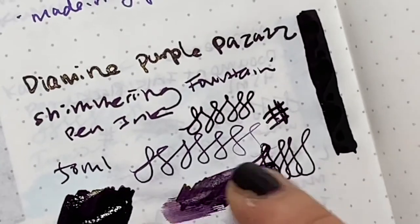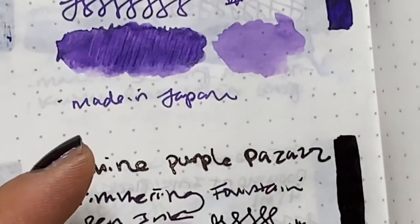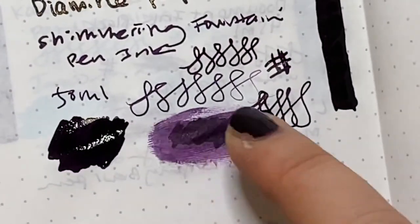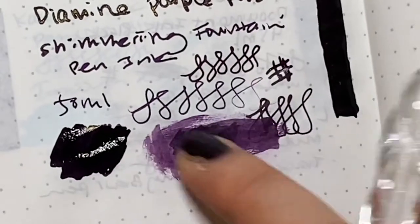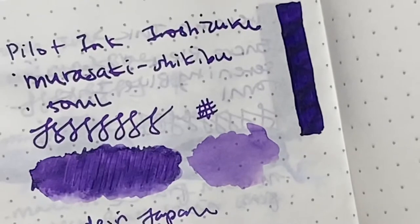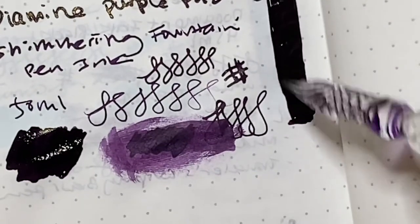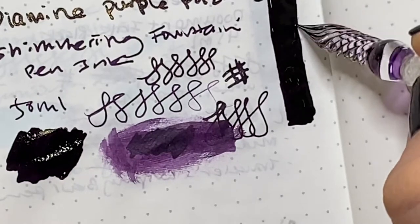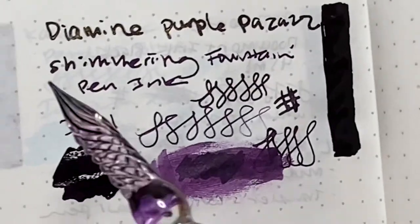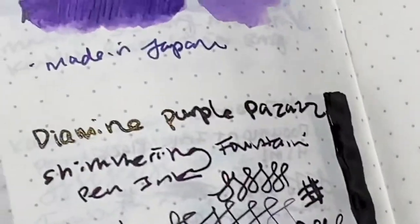Compared to the Iroshizuku, this is a little bit lighter purple — almost lavender. This is like you just smashed some Concord black-red grapes and you get the residue. Online they made it look like the shimmer was much more noticeable. Once it dries — right here it's not dry yet — but you can see that this part, once dry, you definitely see those gold specks.